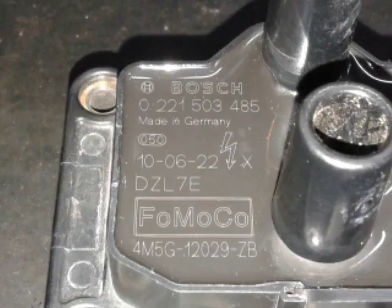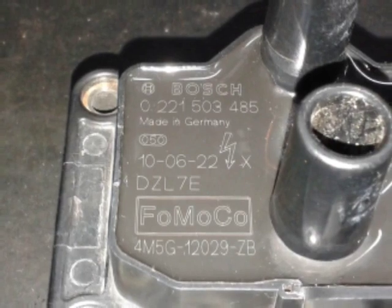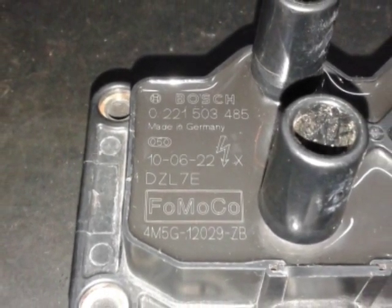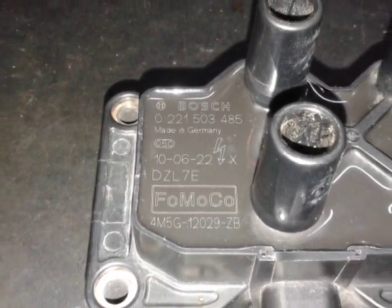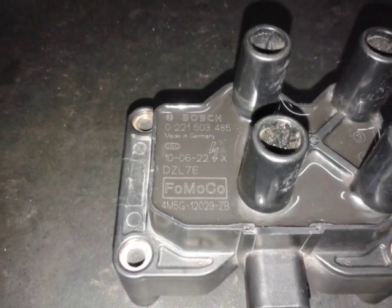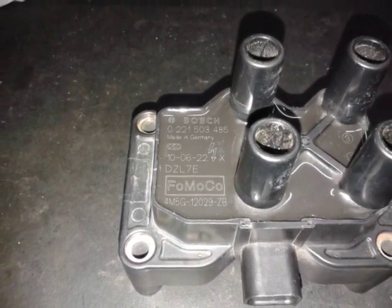And here we have it. It is made by Bosch in Germany. The date code apparently says 2010 June 22nd. FOMOCA stands for Ford Motor Company. You can see it is encased in what appears to be a bakelite can, potted with epoxy.